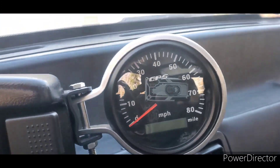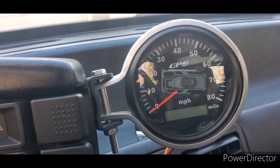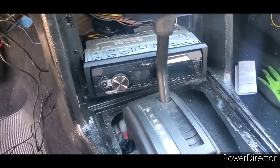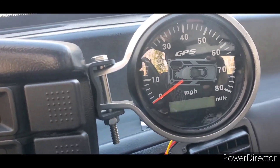I still recommend it. Alright guys, so I found a solution to my basic speedometer since I'm not paying for that expensive electronic shifter. So I got this $50 GPS speedometer unit.